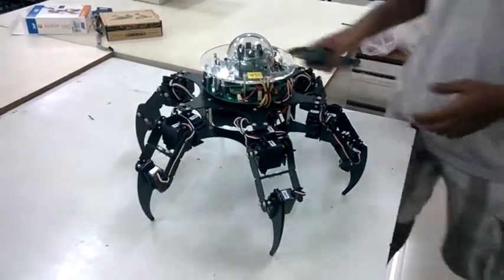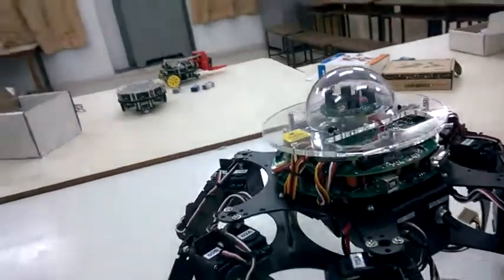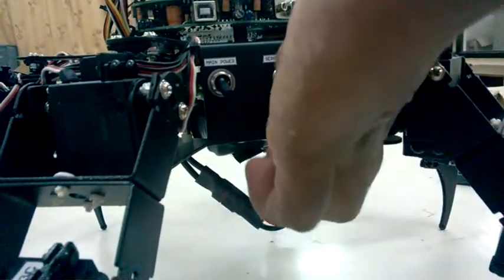Looking at the power supply, if you see over here we have two main switches — one switch for main power and another switch for servo power.